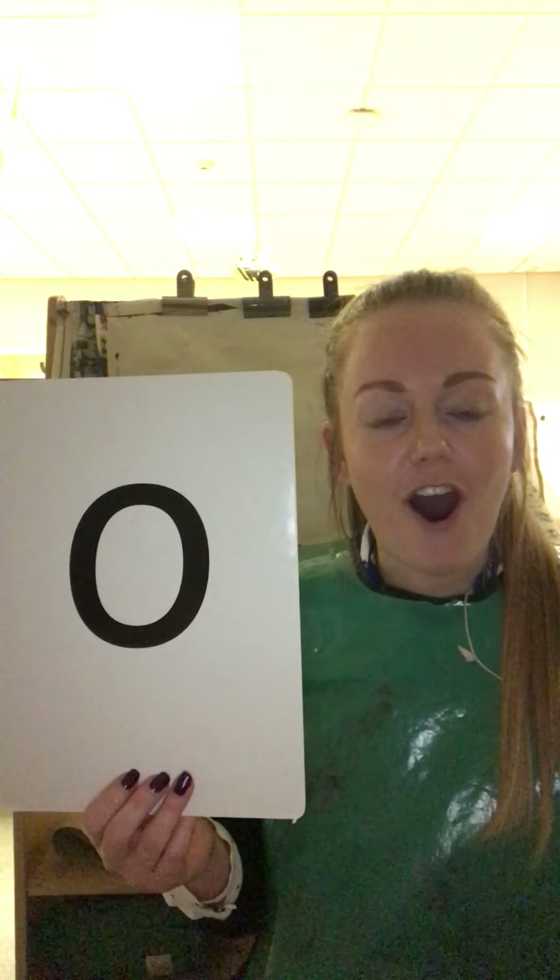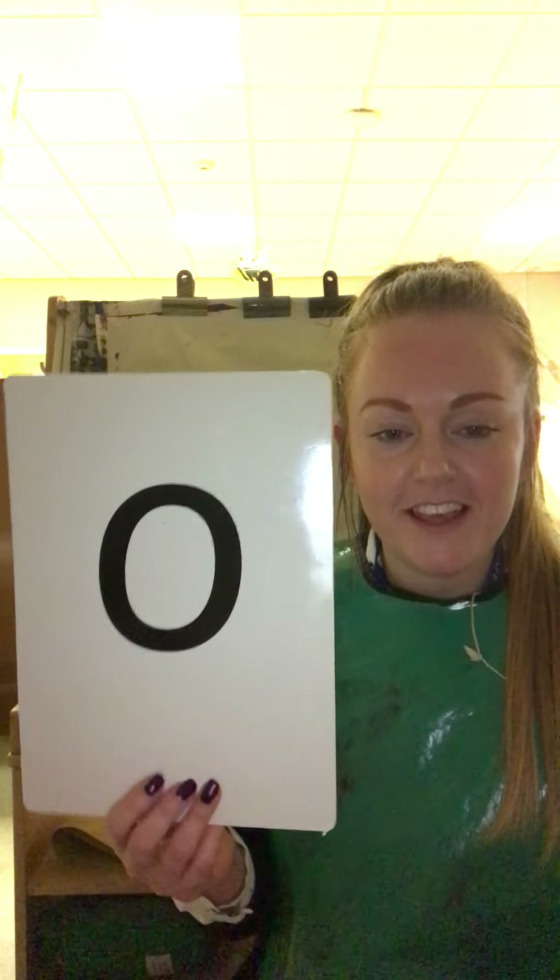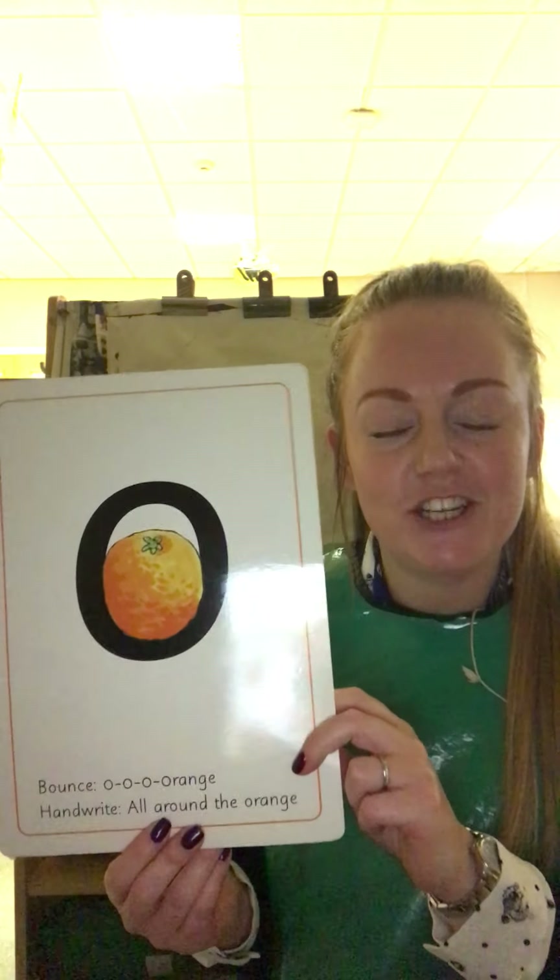That is 'o'! Can you remember from yesterday what's on the back of this card? Yes, well done — it is a lovely, delicious orange. 'o' for orange. So today the job in the red box is to practise forming the 'o'.